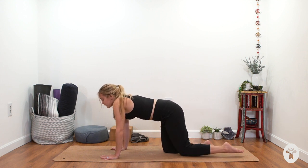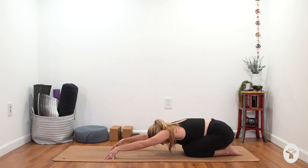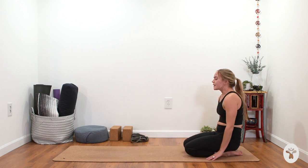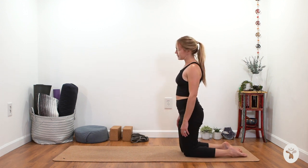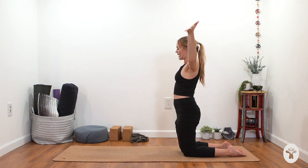Walk your knees back a few inches and come into a tented-finger child's pose. Tent your fingertips, melt your hips back towards your heels, and relax your head between the upper arms. Use your fingertips to push the floor forward, rock your hips back towards the heels, take a deep breath in through the nose, then take an open-mouth clearing breath. Roll up so you're sitting back on your heels in a kneeling position, lift your hips with knees about hip-bone distance apart.